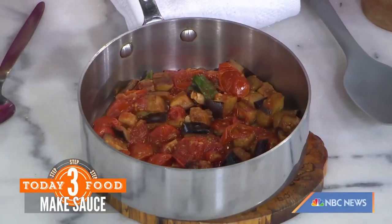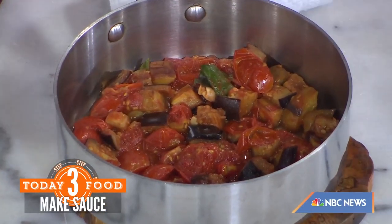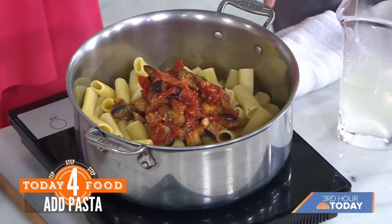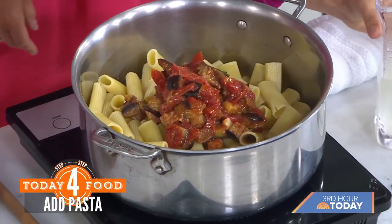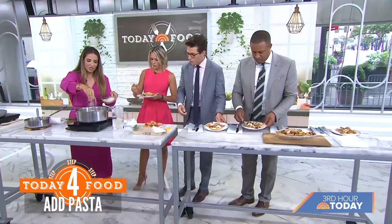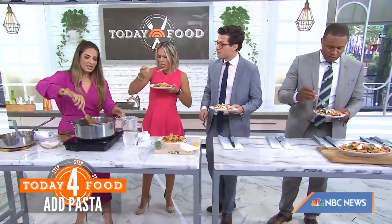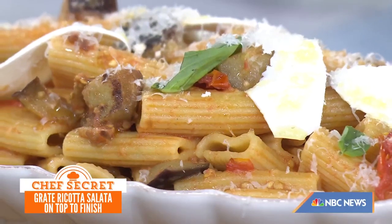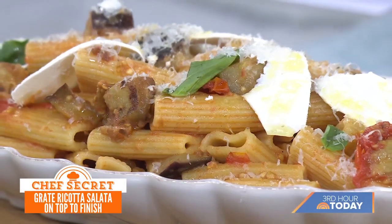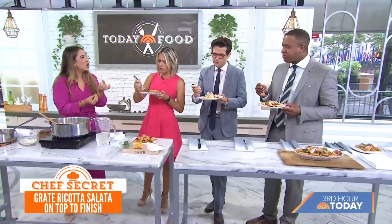In the meantime, cook pasta of your choice. I love a rigatoni or a paccheri — the sauce gets nestled in there so beautifully. Once you drain it, reserve some of the starchy cooking water because it helps adhere the sauce to the pasta. Add a little parmigiano to finish, and when you plate it, add some ricotta salata on top — it's like a really beautiful, hard ricotta that's nice and salty. My Uncle Tony freezes it for about half an hour and grates it.